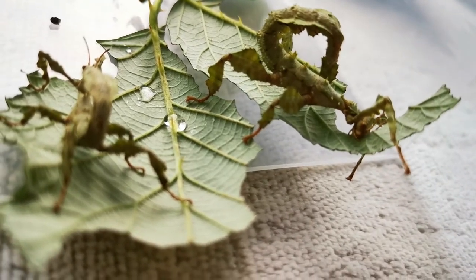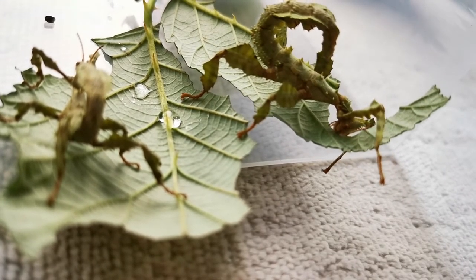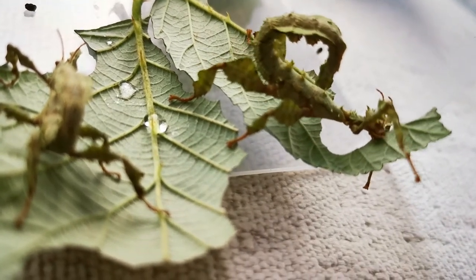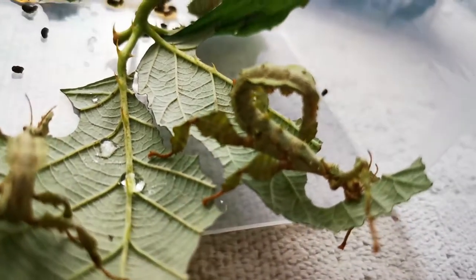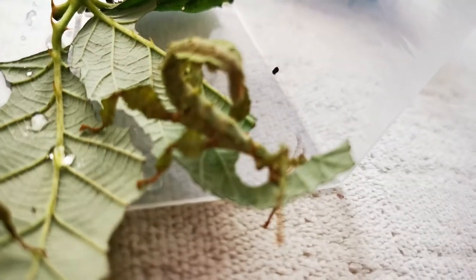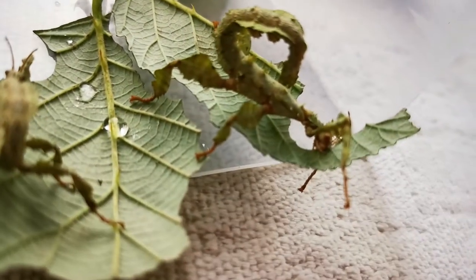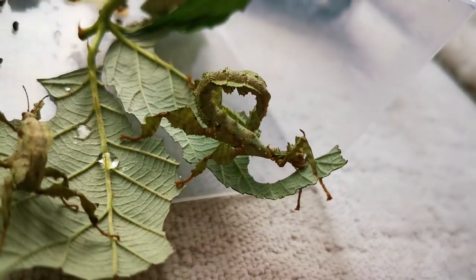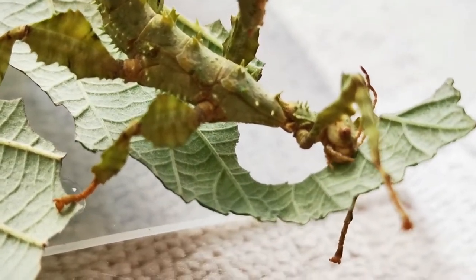We've ordered six today — three females and three males. Interestingly, the females are bigger than the males; they become quite bulky and grow up to about 15 centimeters long, so you need a good size enclosure. The males are about 12 to 13 centimeters. The females have very small wings but aren't able to fly because of their bulk, and they're more spiny with more prickles, whereas the males are a bit more slender.